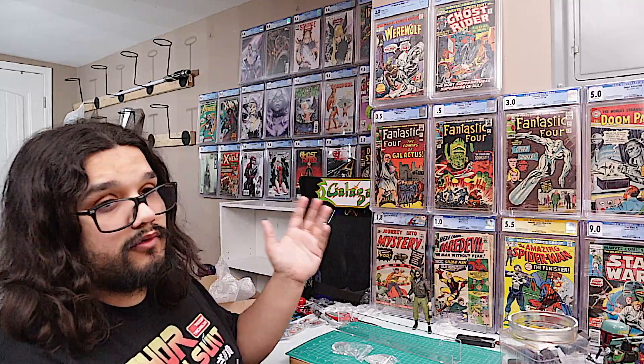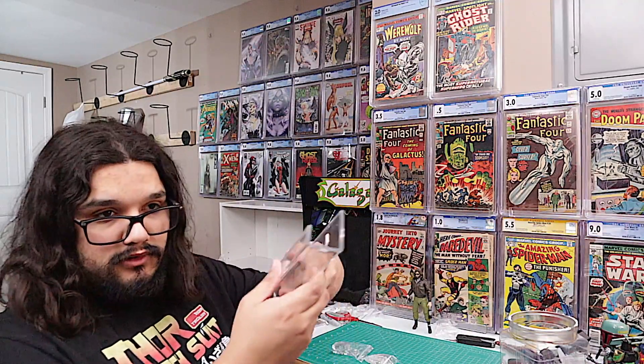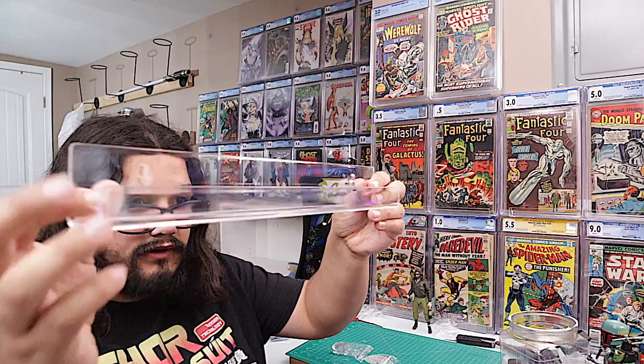Welcome to Switch Comics. My name is Marco, and today I'm going to be showing you one method that you can use to display your graded comics up on your wall, using these little acrylic shelves that I bought off of Amazon.